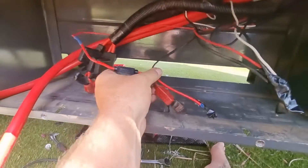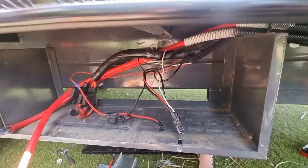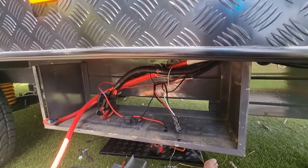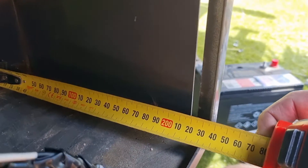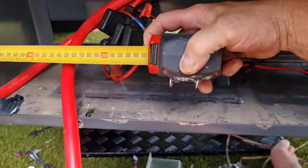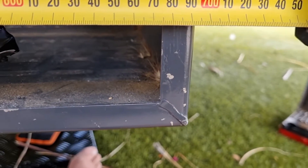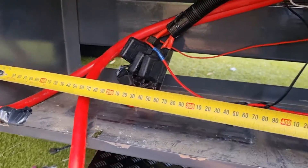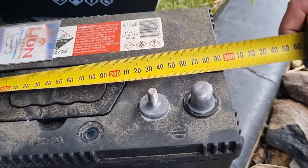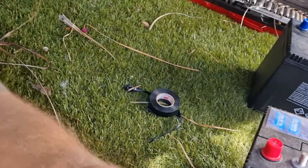Batteries are out — negatives grouped together, positives grouped together. Let me do a couple of measurements for the battery box. This is a double battery box; the maximum width to the frame is about 232mm. The length to the inside of the frame is about 690mm. A normal battery length is just under 300mm, for reference.